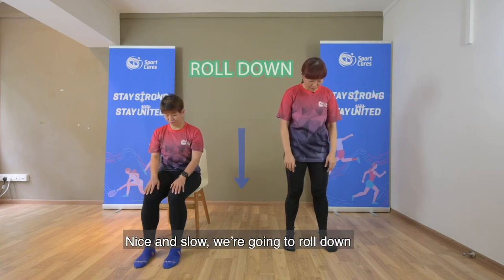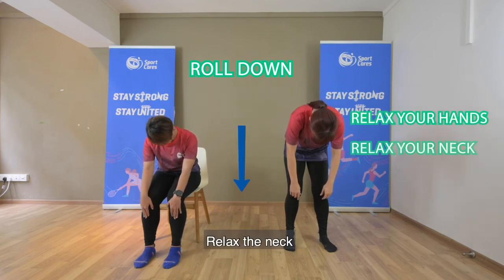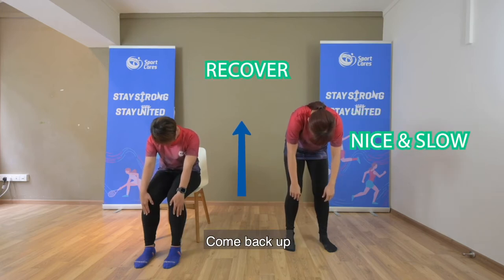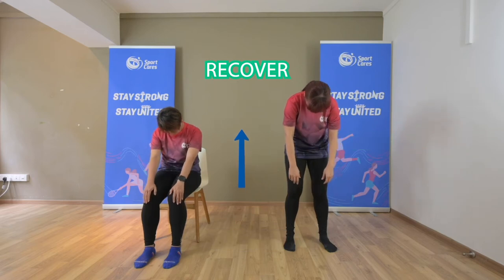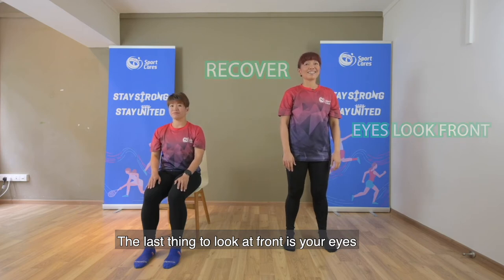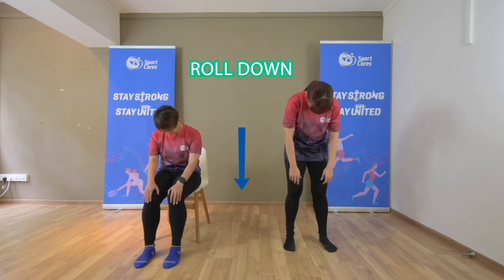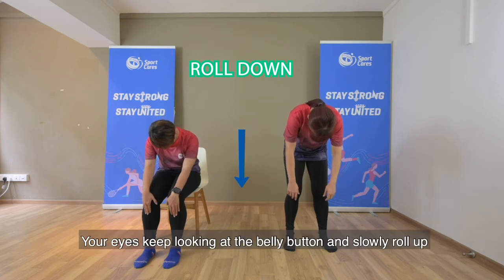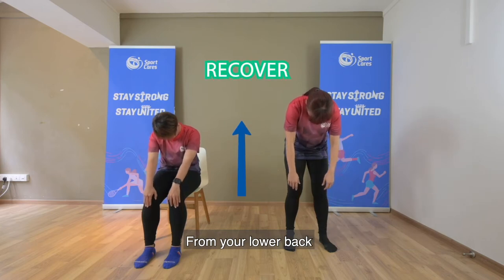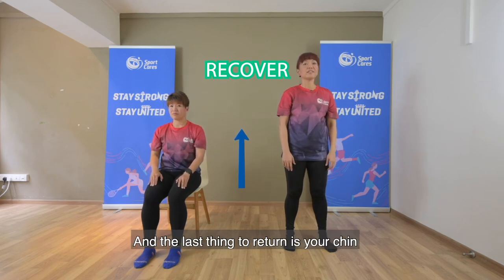Nice and slow, going to roll down, relax your hands, relax the neck, and recover — nice and slow, come back up. The last thing to return to the front is your eyes. One more time, so chin down, your eyes keep looking at your belly button and slowly roll up from your lower back, mid-back and upper back, and the last thing to return is your chin.